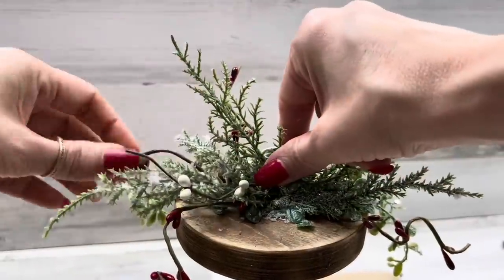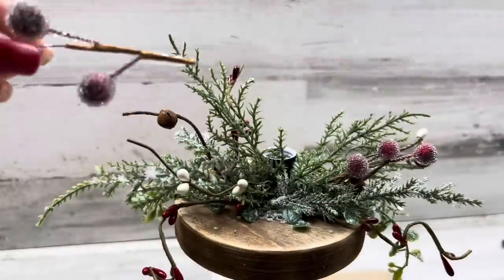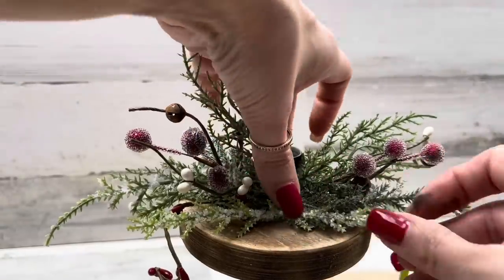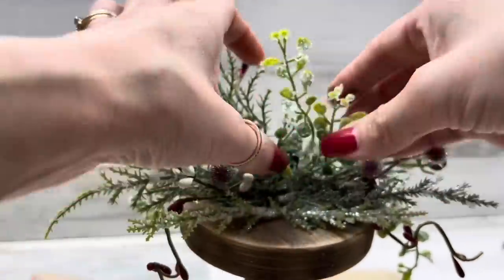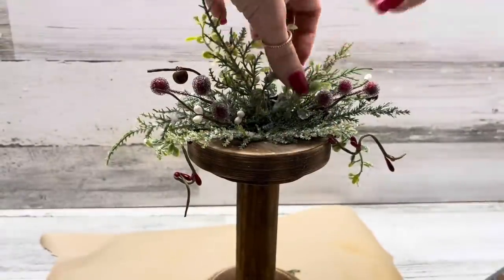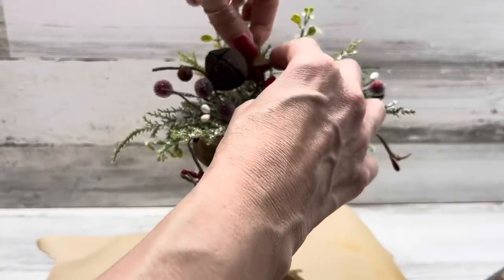Adding in white pip berries and the cute little rusty bells, then my favorite beaded berries. Adding a few more pieces of greenery. As I place the greenery, I'm not only going out to the sides but also upward so that when we put our little fake candle in, the greenery kind of goes up and in front of the candle for a nice uniform look. Adding in a large rusty bell from a pick, and then a little rusty star.